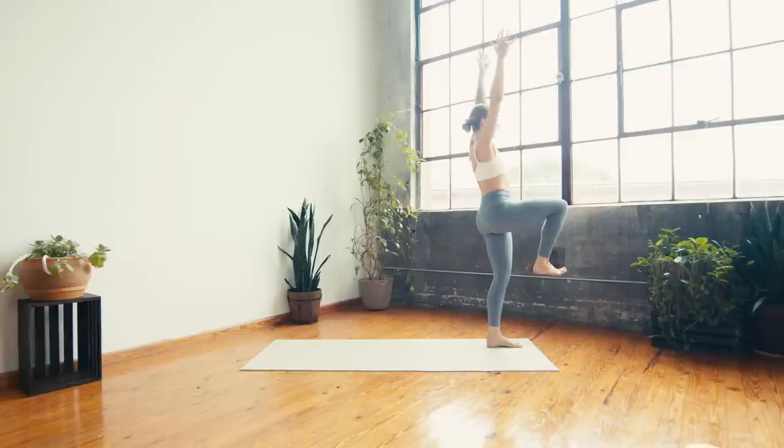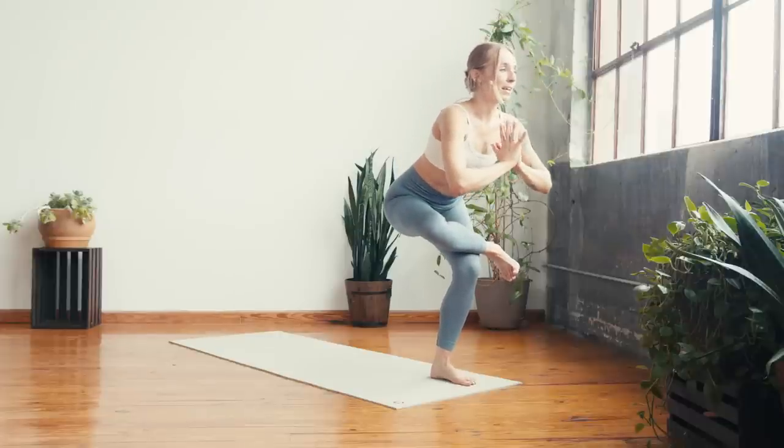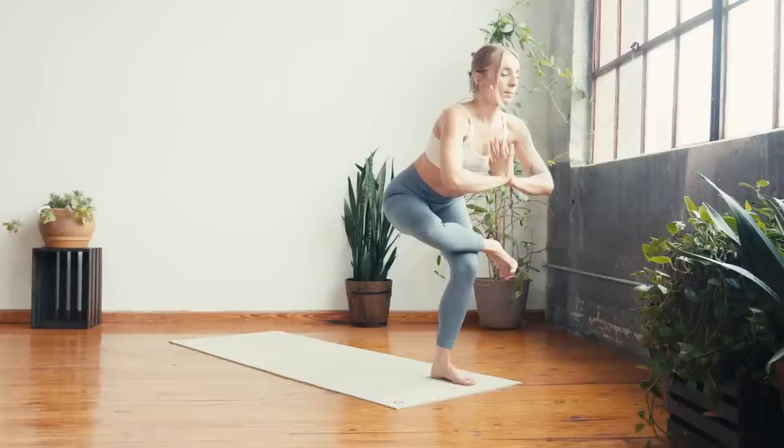Once you arrive, reach the fingers to the sky. Take a deep breath in. Breath out — figure four, cross the right leg over left, sit low into the left knee, keep the chest broad. Breathe in and breathe out. One more full cycle of breath here, enjoying this hip stretch.